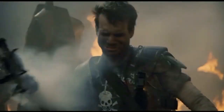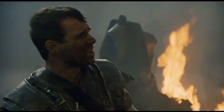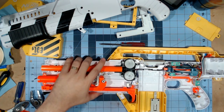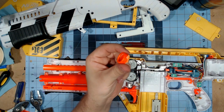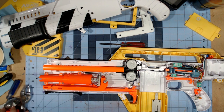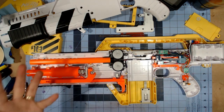I just decided screw it — I cut it off with the Dremel. I was already starting to mar it up trying to pop it off, so I just decided to go with that. And here are the internals of the pulse rifle.